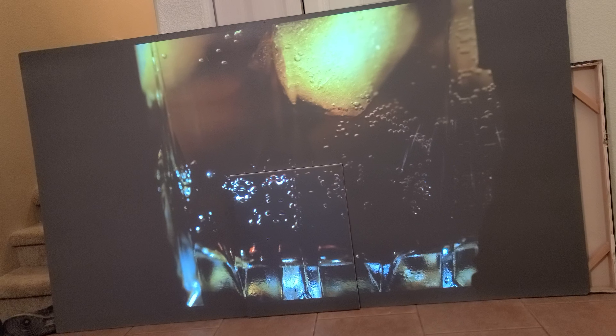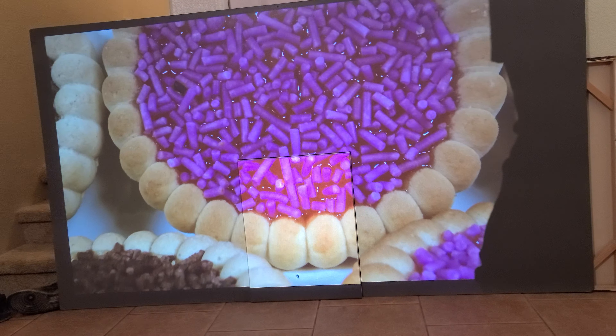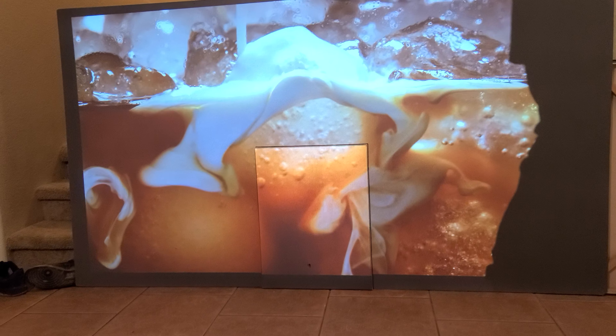I'm still going to do more videos. If you have any questions, let me know. This is just a review for the Vega Plus — so far it's looking amazing. I'm going to do it with more projectors and see how it reacts to different projectors.